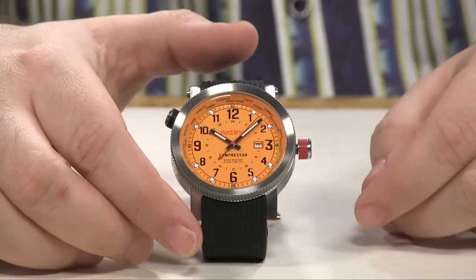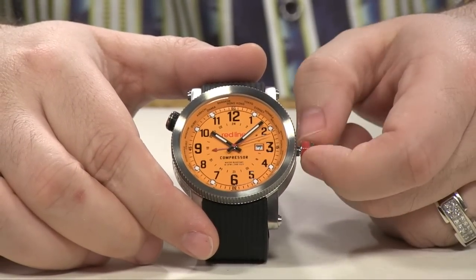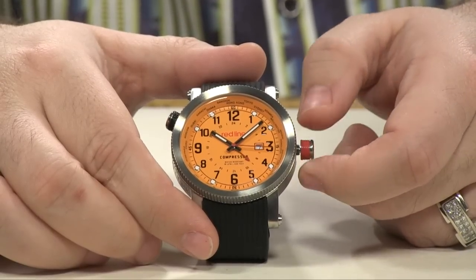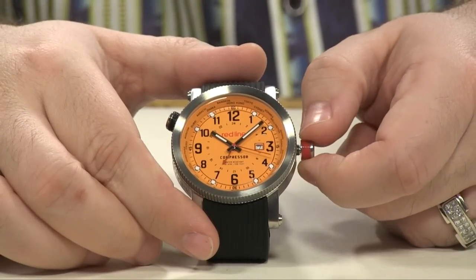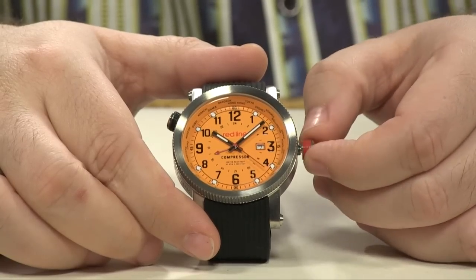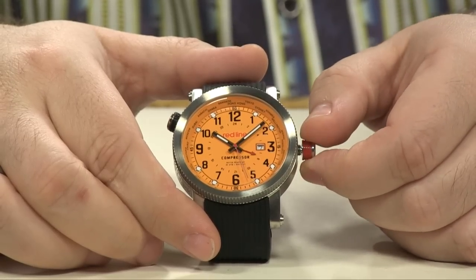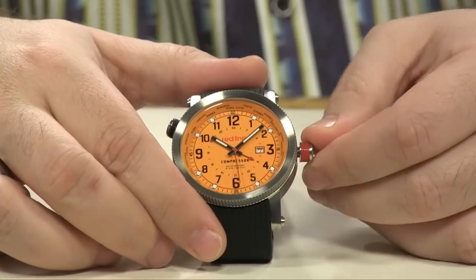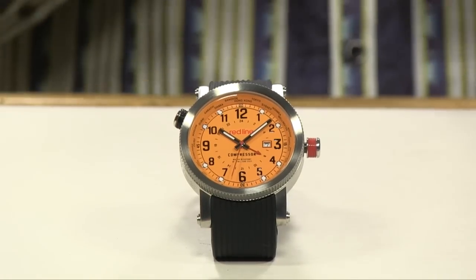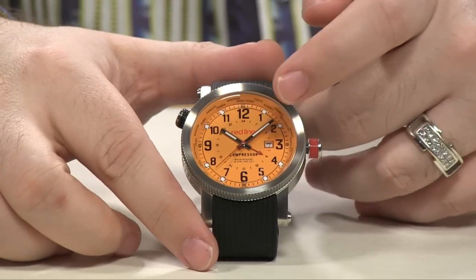All you need to do to properly set this is pull the crown out one single click and simply rotate your crown. In this particular movement it's going to be in a counterclockwise direction. If you need to offset by a certain amount of hours, you just set that up pointing to the 24-hour indications on your dial. Once you've done that and pushed in your crown and screwed it back down if applicable, it will then automatically keep track of both time zones at once.